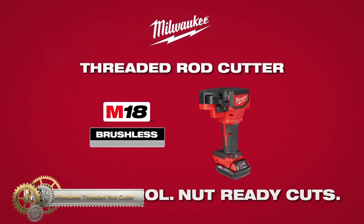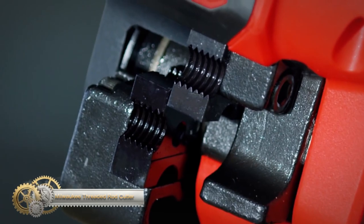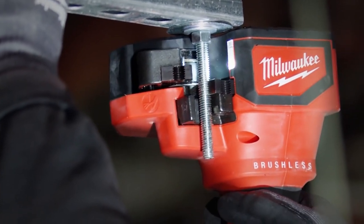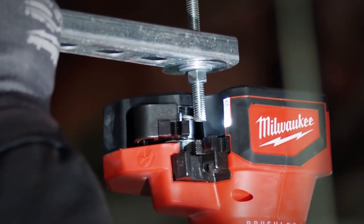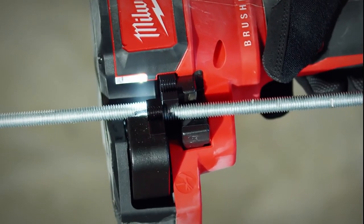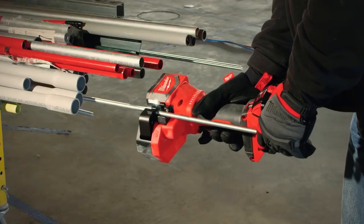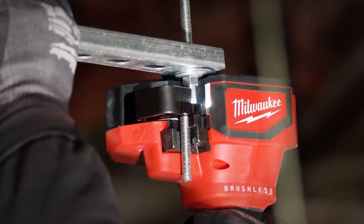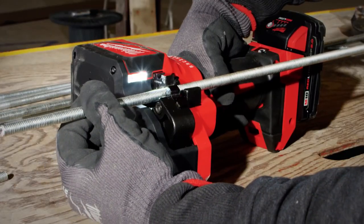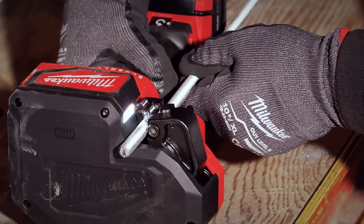The Milwaukee M18 brushless threaded rod cutter is the ultimate solution for cutting threaded rods on the job site. It can cut the most common threaded rod sizes, delivering 400-plus cuts powered by an M18 RedLithium 2.0 Ah battery. The four-sided cutting dies allow for multiple sizes on one tool, and the optimized blade geometry prevents chips and sparks. The centered grip and flat horizontal design provides stability for one-handed overhead and bench-top cuts.